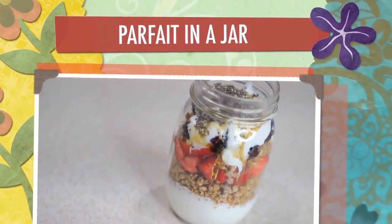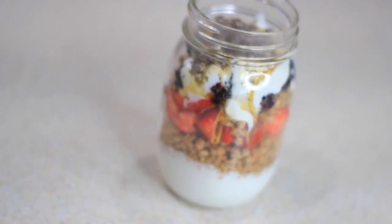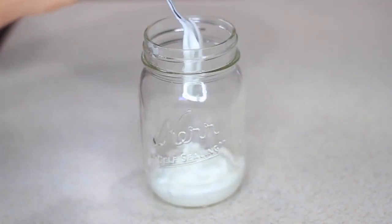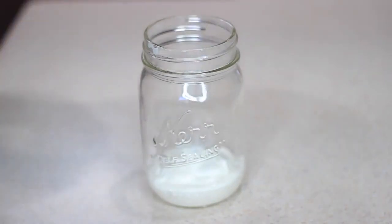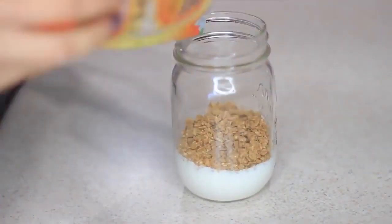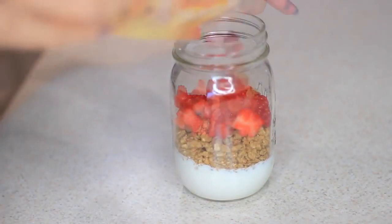Next I'm making this really simple parfait, and the mason jar makes it look so cute. I'm just adding some yogurt — you can use any yogurt, I'm using plain — then some granola, some of my favorite fruit, honey, and chia seeds. You can pop the lid back on and take it to go if you're in a hurry. This is perfect if you're running late for school or work.